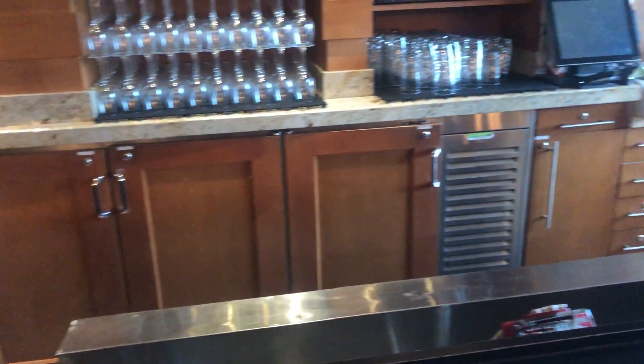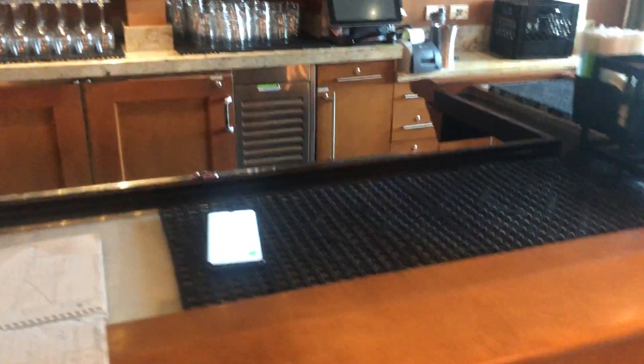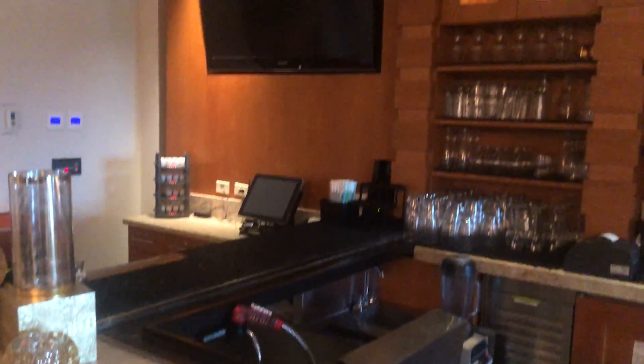We're gonna be selling the whole bar. The equipment we're gonna be selling separately. Just a quick peek here. If somebody is willing to yank it out, it's gotta go.